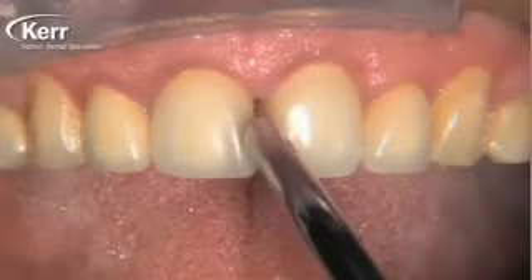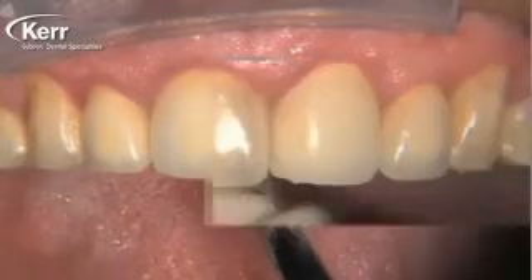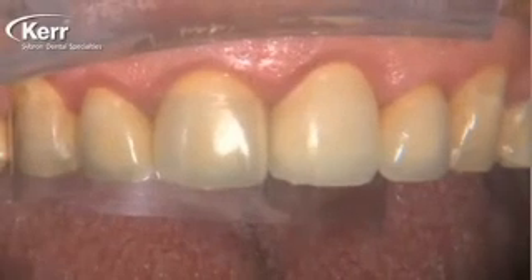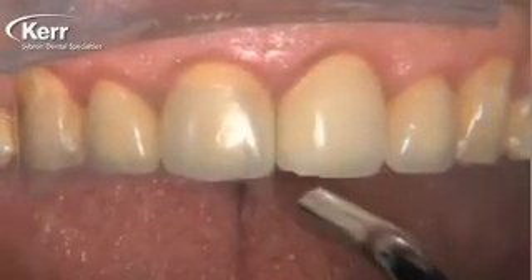In this case you're going to see what's probably the most unique application of Dyad Flow — one that certainly didn't occur to me when I first got my hands on the product — and that is its ability to be used as a porcelain repair material. As you can see here, we've got a couple of crowns that I placed a couple of years ago.